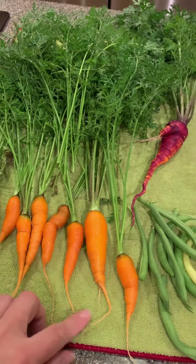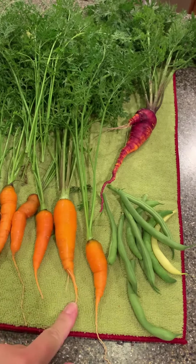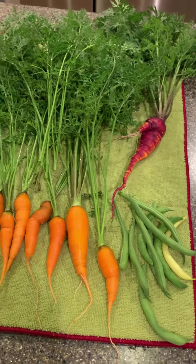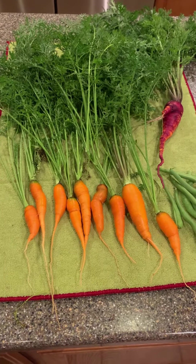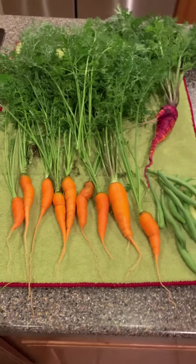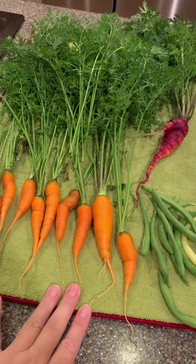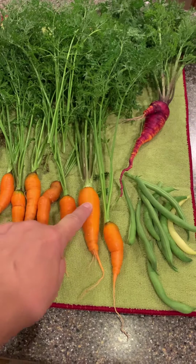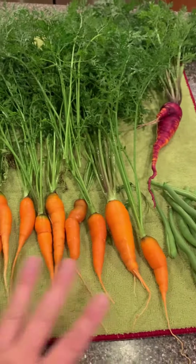The type of carrot I planted had 'half long' — like Danvers Half Long or something in its name — so I'm assuming they're not going to be much bigger than this. Carrots take a super long time to grow, so you've got to be patient with them. This might have been a little too early, but the way they were looking in the garden, this one looked ready, and when I pulled it out it was only this long.